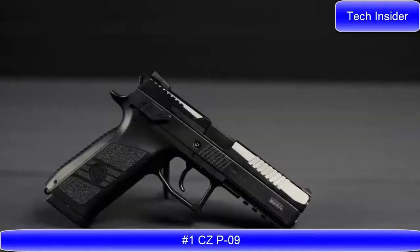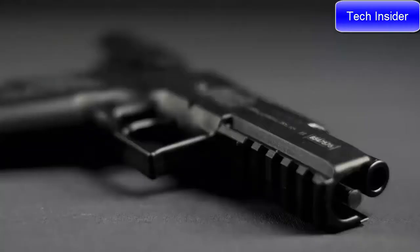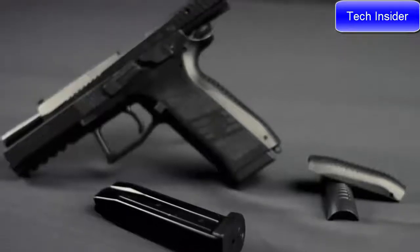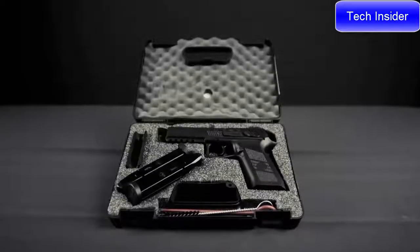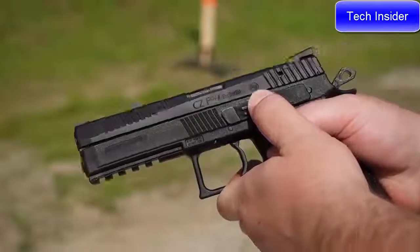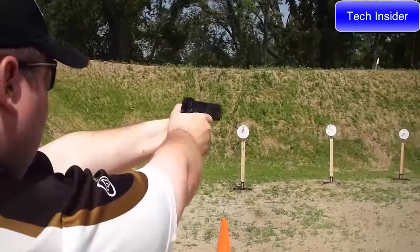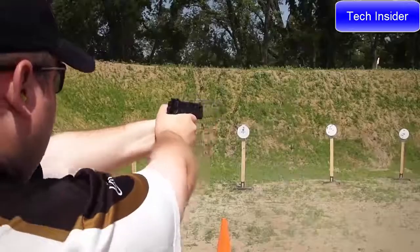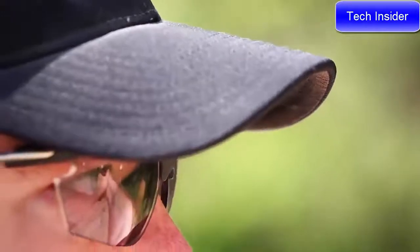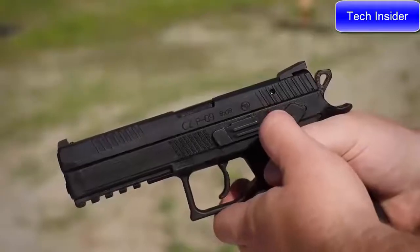CZ P09. The P09 is our full-size polymer offering, boasting an impressive 19+1 capacity in its flush fitting magazine, unsurpassed by any other 9mm service pistol. Featuring the versatile Omega trigger system, the P09 is shipped with decockers installed, but can easily be converted to a manual safety with the supplied parts and instructions. Also included are small, medium, and large back straps that allow the user to customize the pistol's grip to their hand while retaining the natural point of aim that CZ handguns are known for. With an integrated 1913 Picatinny rail, the P09 is readily adaptable to low-light situations.